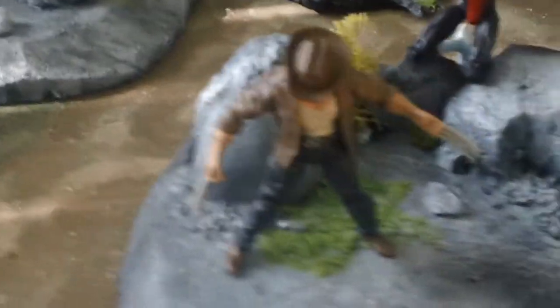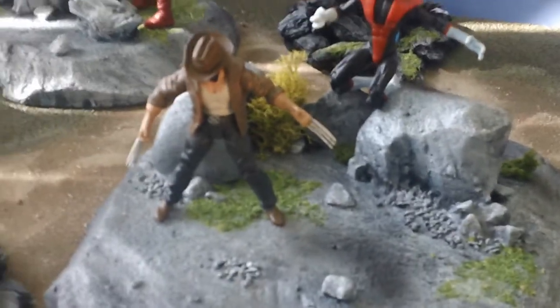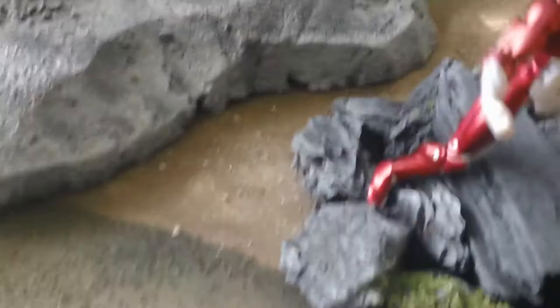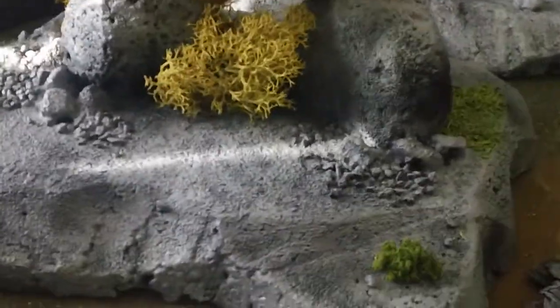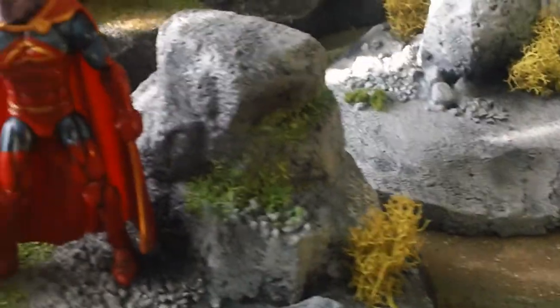Welcome back YouTube, welcome back community. We're going to let you guys fly through a little tour of the latest and greatest here at CollectorCon Studios — some of our modular, absolutely devastatingly beautiful rocky outcropping formations, these modular bases that are just brilliant in their design and durability. We'll let you guys take the tour and then we'll talk about each piece individually.